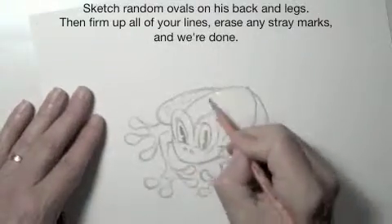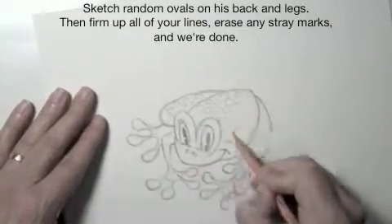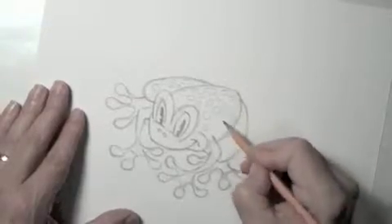Sketch random ovals on his back and legs, then firm up all of your lines, erase any stray marks, and we're done.